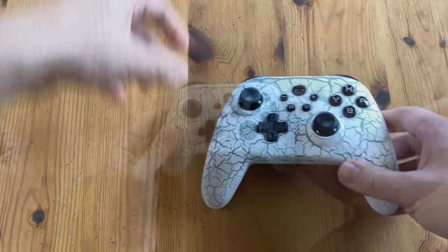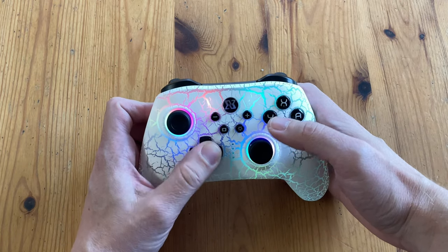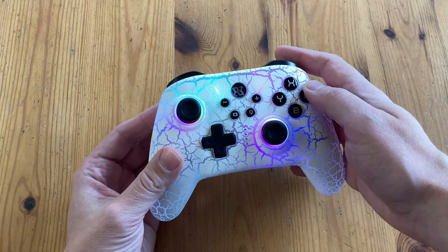The design is very similar to an Xbox 360 controller, and it fits perfectly into my hands. There's a premium feel to the plastic, and this thing lights up — you can play this in the dark.